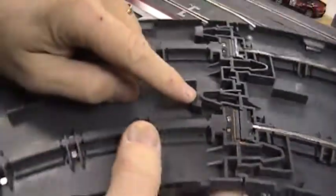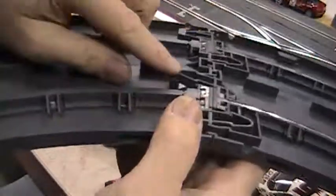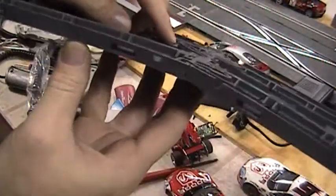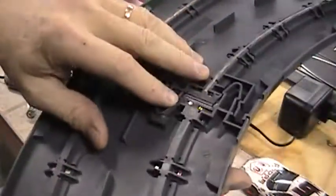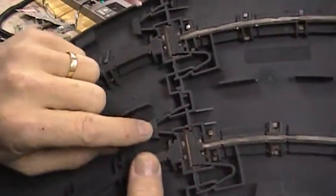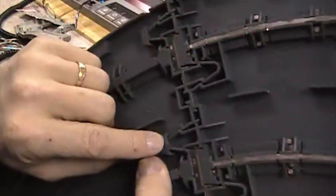You see that little bind right there. I put it together upside down — what happened was I was at a tilt and it caught that little bind. So when you lay that on the ground, you can see how that's going to create a bind. You want to make sure that after you've put your track together, you go underneath and check it.